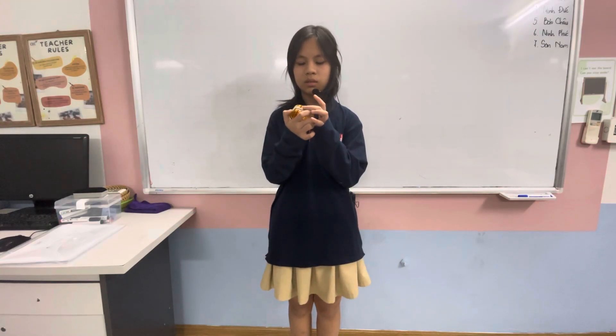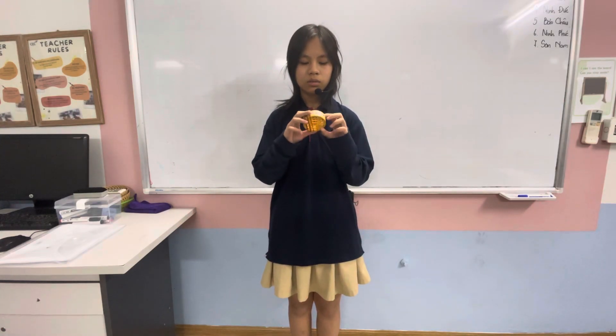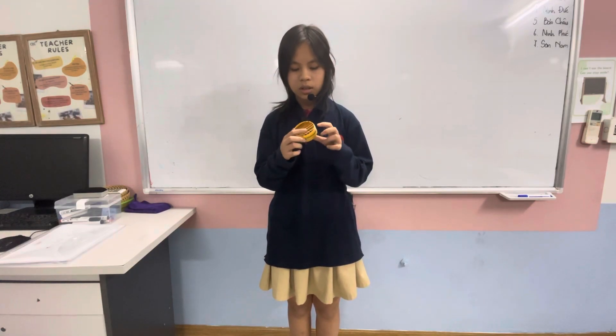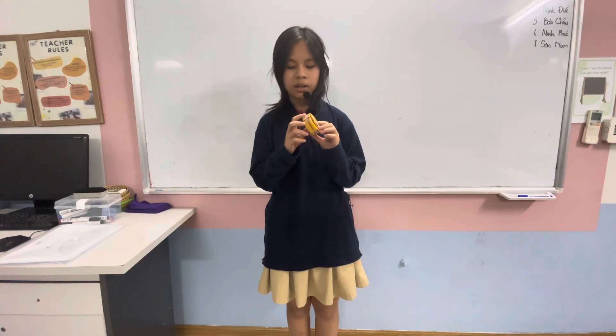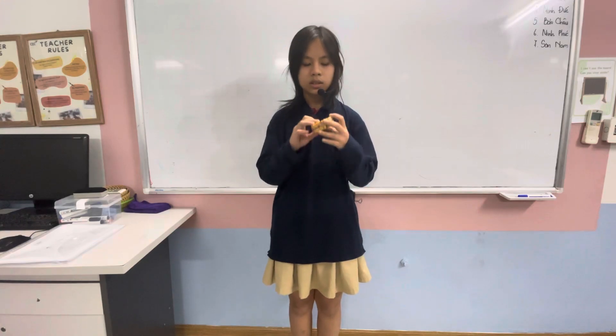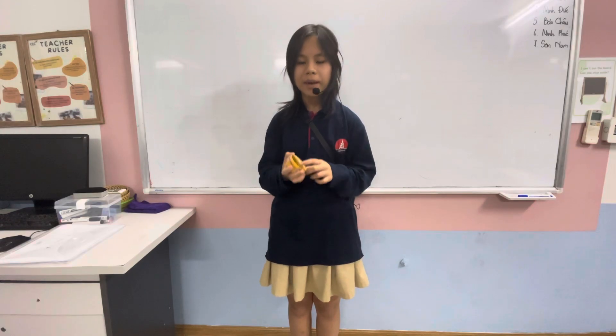It is made of plastic, rubber bands, and sticker. It looks like a rose or a small rose. It is brown. I decorate it by my sticker. It has six rubber bands.